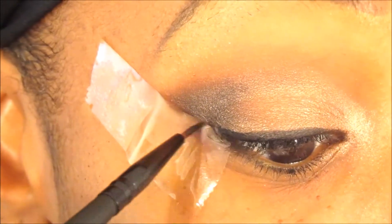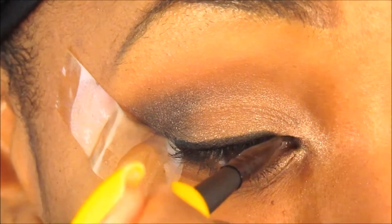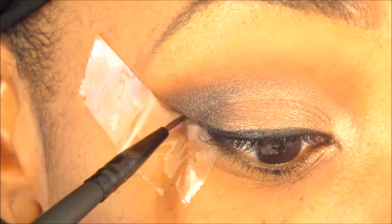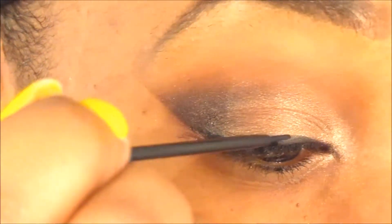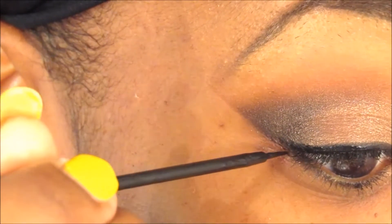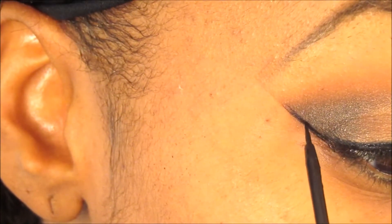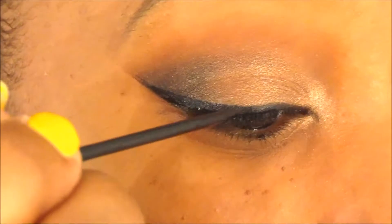I take the eyeliner all the way to the inner corners of my eye. I like to apply my wing after I take off the tape, because it looks weird to me to do the wing with the tape on — so I actually take off the tape to do the tail end of my eye. Then I go in with my NYC black liquid eyeliner, which is a holy grail for me — it's so pigmented. I go over the gel liner I've already made.